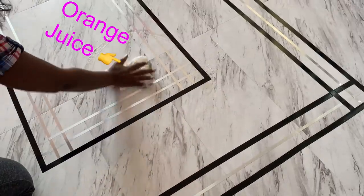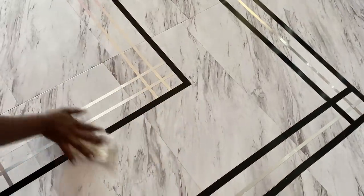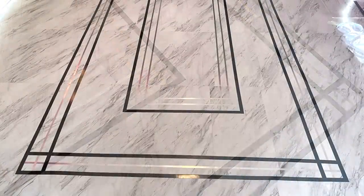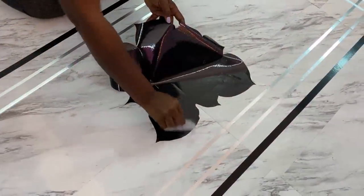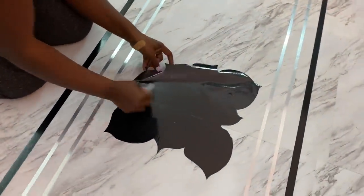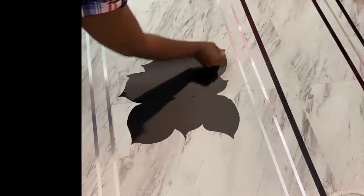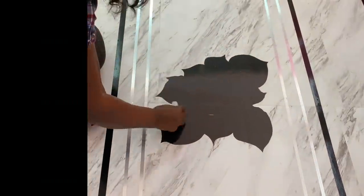I ordered a floor sticker that's going to go in the middle but it's not here yet, so I'm going to make my own pattern and place it in the middle for now until the other one I've ordered comes through. I am using a regular contact paper for this because it's just going to be in the middle temporarily, and then I'll change it once the ordered one arrives.